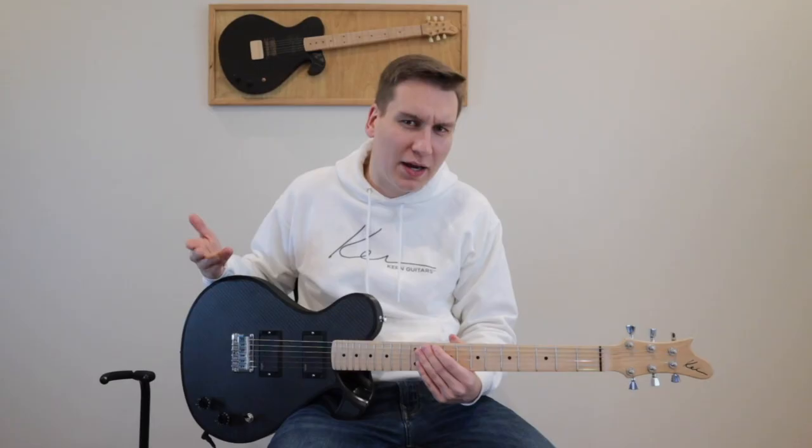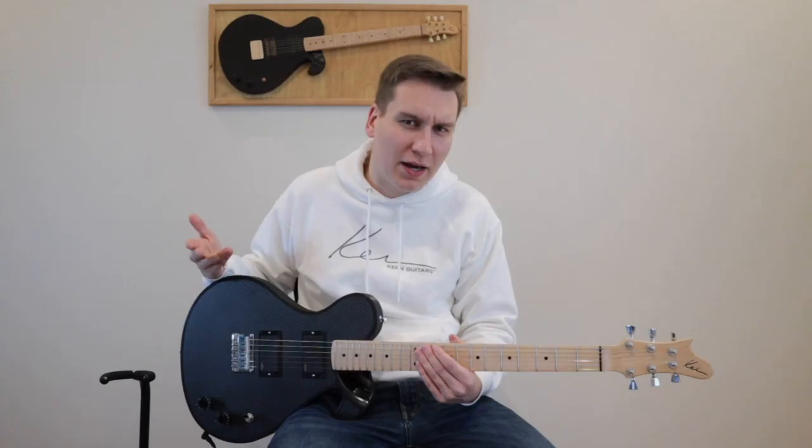I know what players want, and I know what you want. Don't just take my word for it. Head over to our website right now, KernGuitars.com, and purchase one for yourself. I guarantee you'll be happy to play the future.